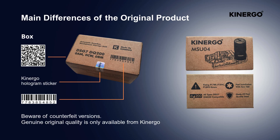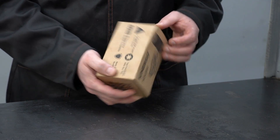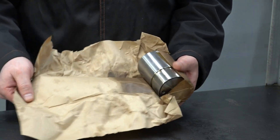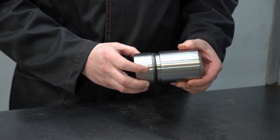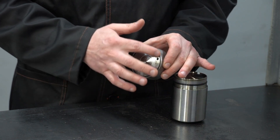Genuine original quality is only available from Kinergo. The kits are supplied in a carton box. The kit is packed in oiled paper and placed in a plastic bag. The delivery set includes an Automatic Gearbox Mechatronic Storage Unit, an adapter cup, and two sealing rings.